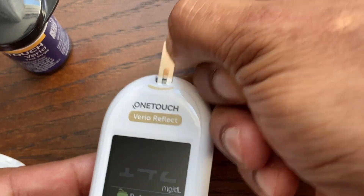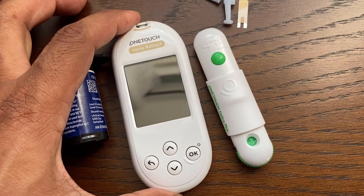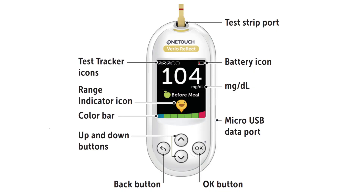Place the cap back onto the device. Once the test strip is removed, the device will turn itself off. This is a very easy to use blood glucose meter. Thanks for watching and please check our other One-Touch Vario Reflect meter videos.